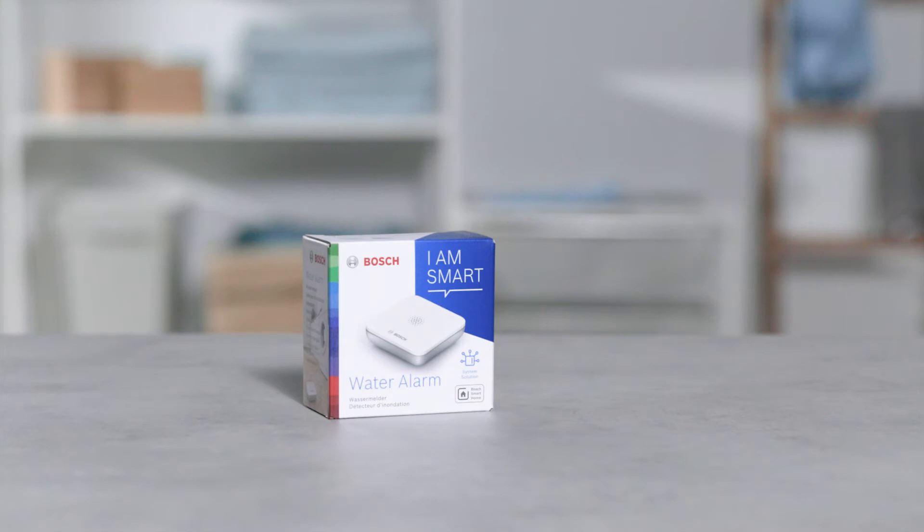Welcome. In the next few minutes, we will show you how easy it is to connect your Bosch Smart Home Water Alarm to your Bosch Smart Home System. The Bosch Smart Home Water Alarm gives you a reliable warning if liquid is escaping from leaky supply lines or drains and is flooding the ground.